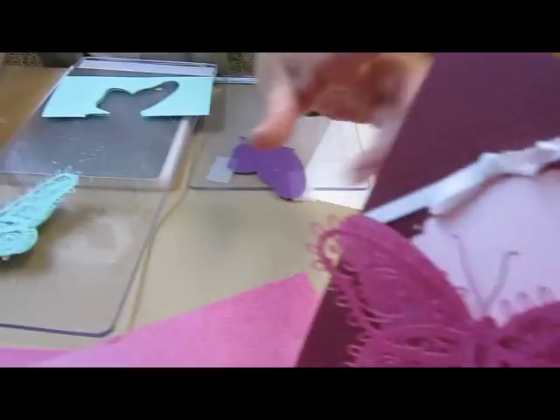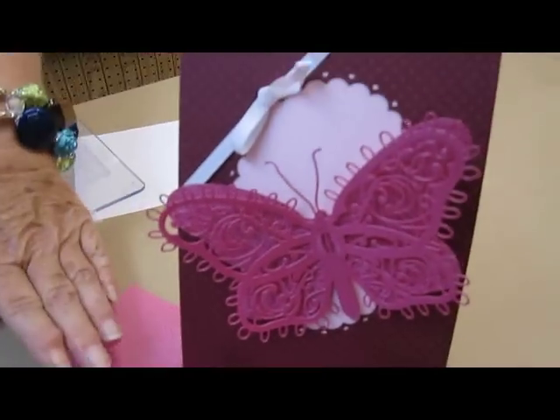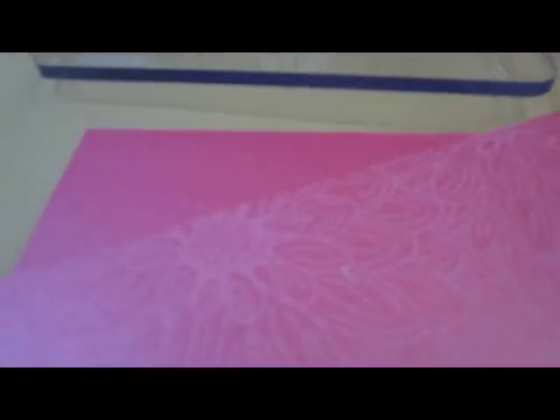And as you can see on this card here, we have used a paper for marsupial. And that is probably the heaviest paper that we want to use. But it is absolutely gorgeous. So thank you so much for watching, and have a good afternoon. Goodbye.